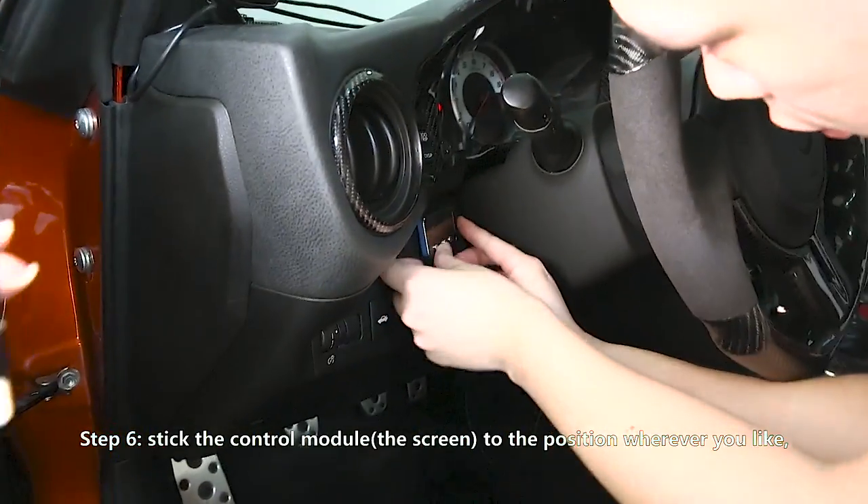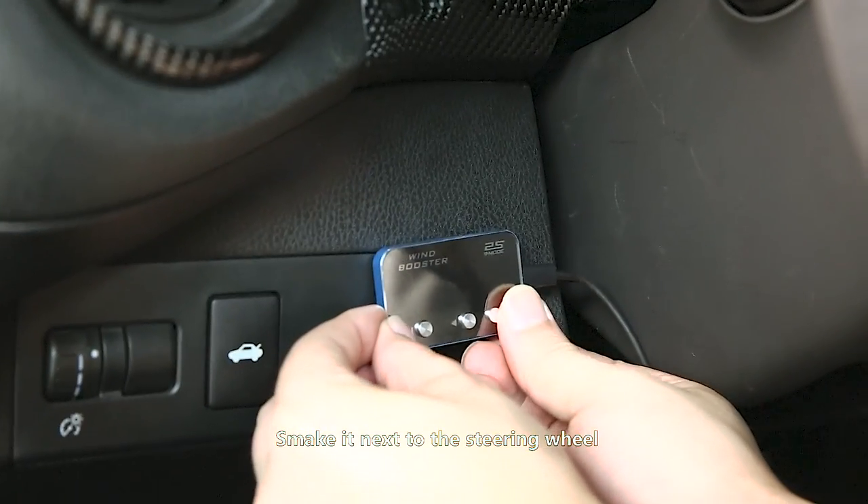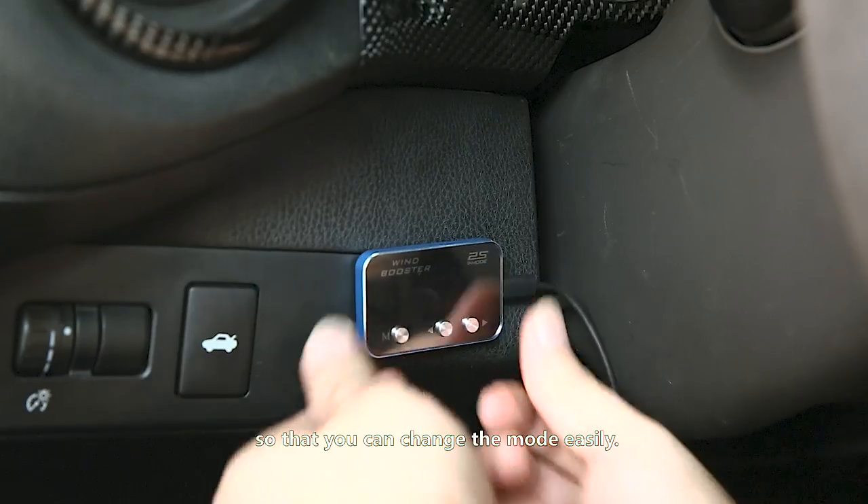Step five: connect the control module. Step six: mount the control module to the position wherever you like — make it next to the steering wheel so that you can change the mode easily.